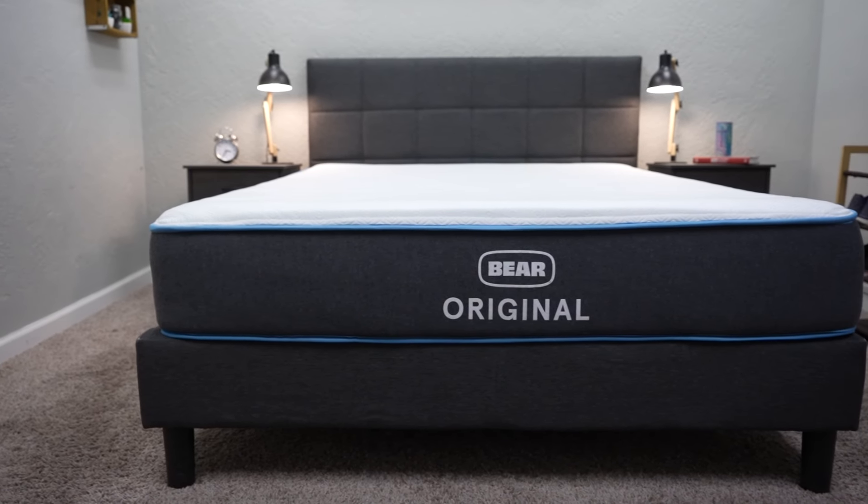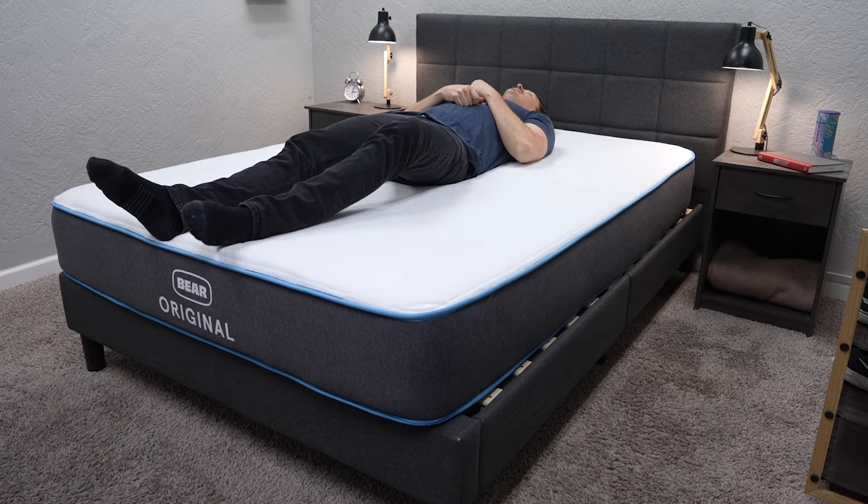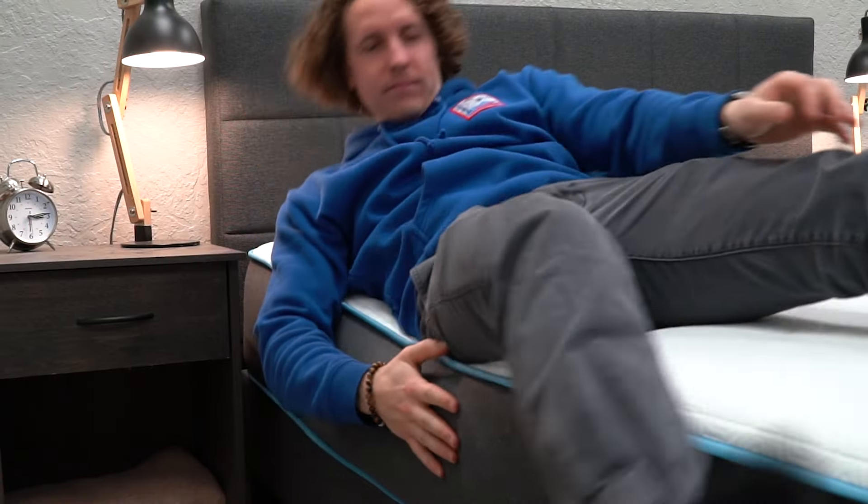The Celliant cover will cost you a bit more, but having the option is just nice as well. Now if you happen to be sharing the Bear mattress with your partner, it performs really well in terms of edge support and motion isolation. Since it does have some of those memory foam qualities, you aren't going to be jostling through the mattress or waking up your partner if you do get up in the middle of the night, and in terms of edge support, it performs really well for an all-foam bed.